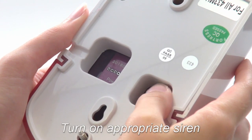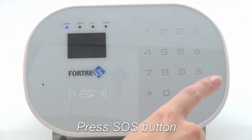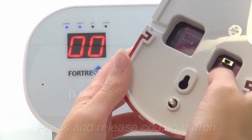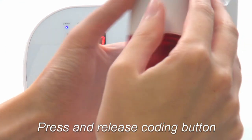Next, turn on the siren you need to program, then press the SOS button. The alarm light will come on, and you'll see two zeros on the screen. Press and release the black coding button on the siren. The light should come on and stay on.